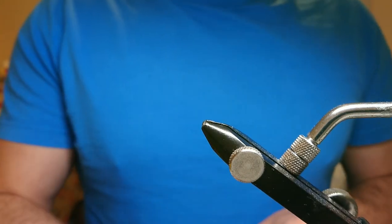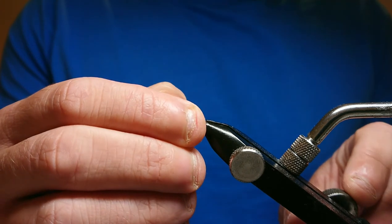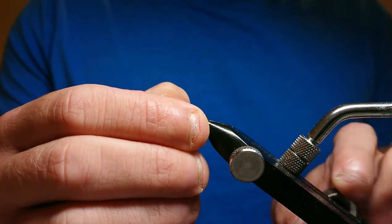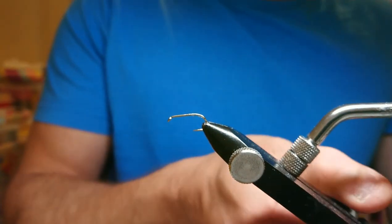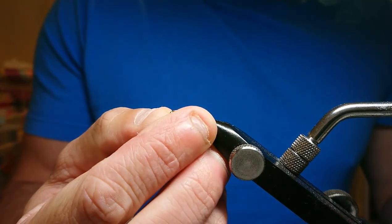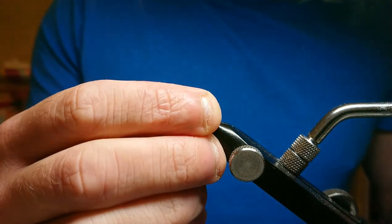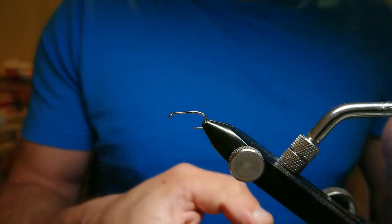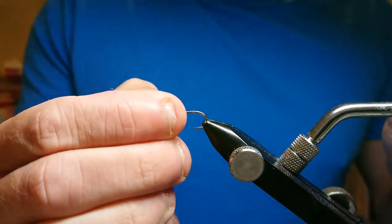I'm going to tie this on a B175 size 10, though you can tie this in a size 8 all the way down to a 16 — I've got them all in the box in various sizes. The good thing with this pattern is it will work in a fishery, but it also works very well on a river for brownies, and I've had a lot of success with it on the hill lochs.